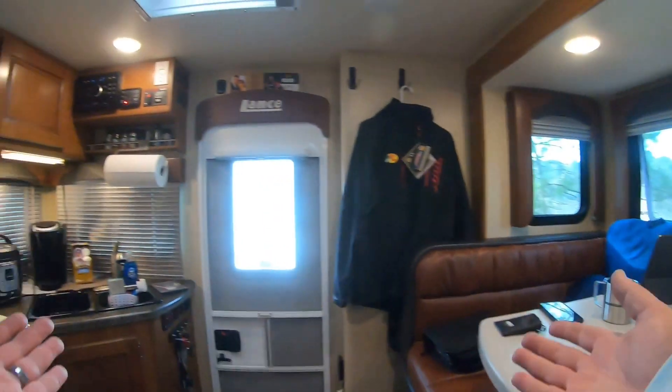That's pretty much the interior of the Lance 975. This is the 2017 model — there are a few component differences in newer models but overall it's been a game changer. The places you can go in a truck camper are unmatched by any other type of camper, and I absolutely love the Lance 975. Thanks for watching — comment below with any questions, subscribe if you liked the video, and I'll see you out on the road and out on the water.